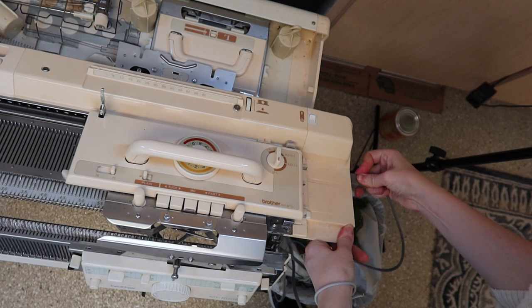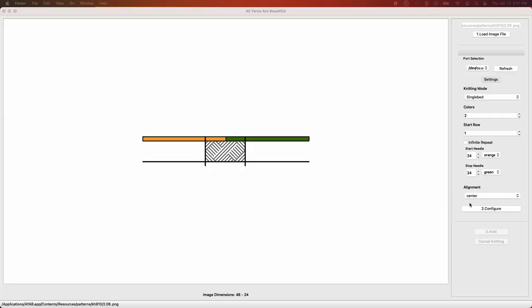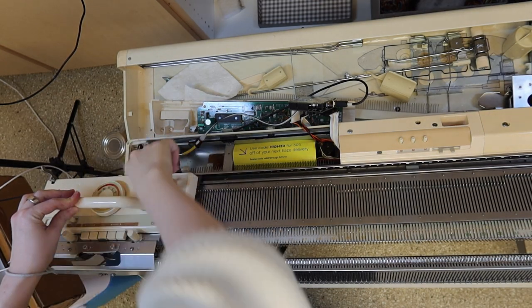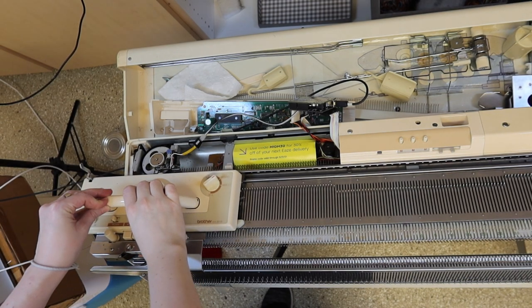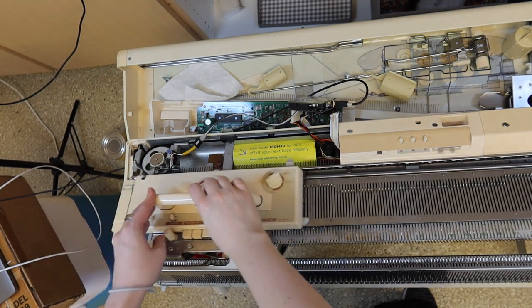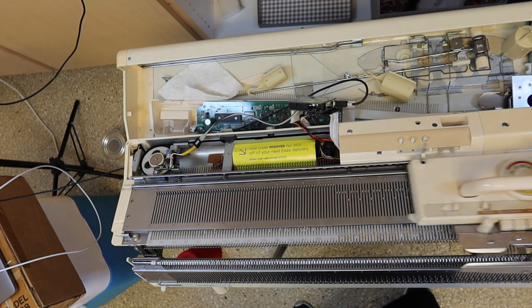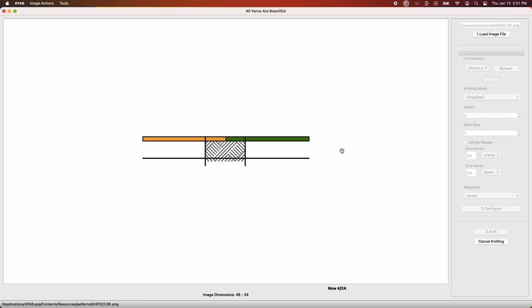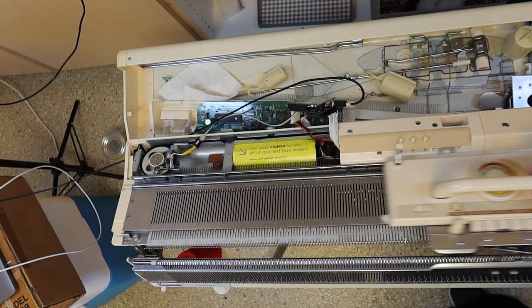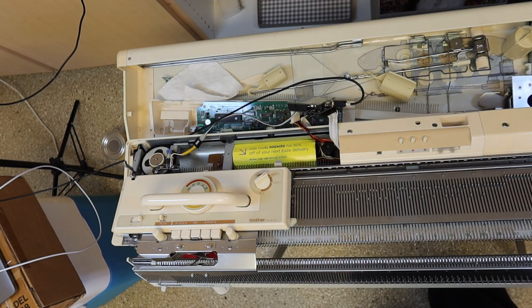Plug the machine back in and turn it on. Click configure and knit to start the software. Change your carriage to KC1 or KC2 and then cross the turn mark. When you hear one long beep, stop. Two beeps means the pattern is loaded and you can start knitting. You should hear a beep at the end of every row, and the desktop software will advance automatically.